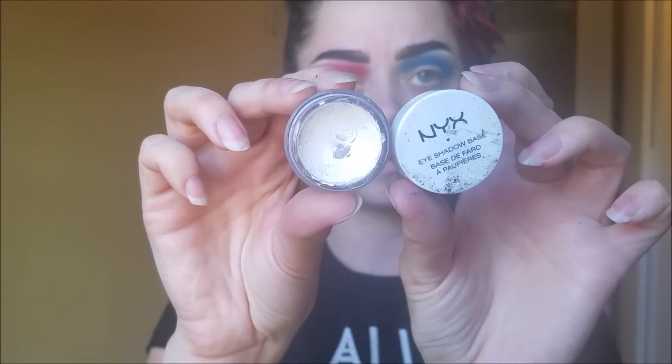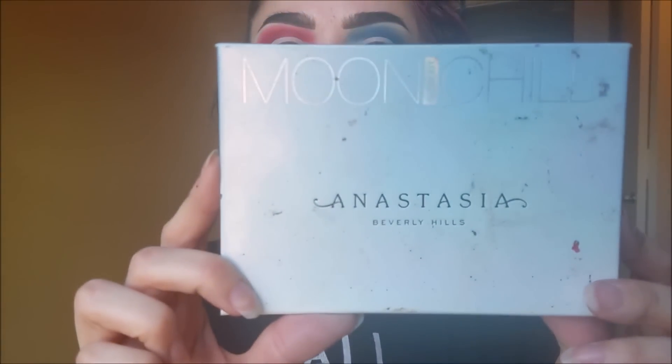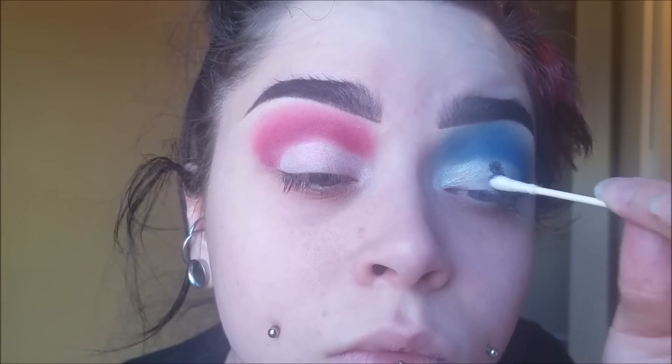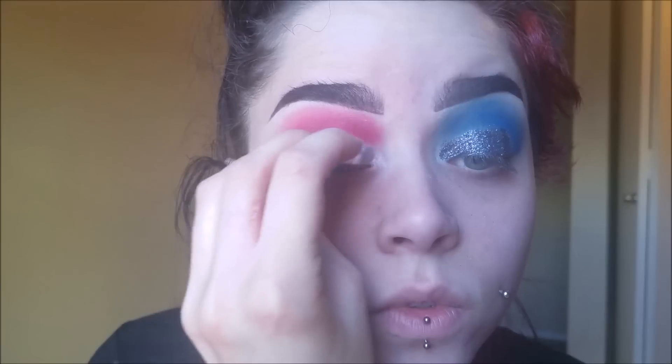Now I'm taking NYX Cosmetics White Eyeshadow Base and putting that all over my lid on both eyes. Make sure you always tap it out with your finger before applying eyeshadow. Taking the Anastasia Beverly Hills Moonshell Glow Kit, I'm using Blue Moon and Blue Ice together on top of my lid for the blue eye, and Pink Heart for the red eye. Then taking Too Faced Glitter Glue and NYX Cosmetics Face and Body Glitter in Industrial and Red — Industrial for the blue eye, Red for the red eye. I apply the glitter glue, then take a Q-tip to apply the glitter, because glitter can ruin some brushes — though a brush will work fine too. Just put the glitter all over your lid.